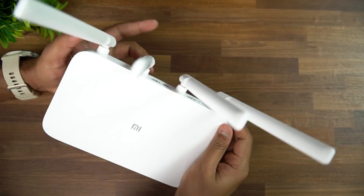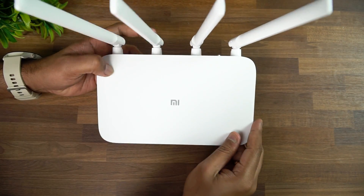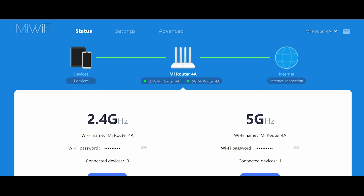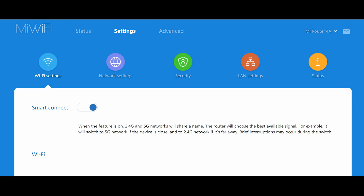We plugged our internet connection into the internet port and powered it on. The router configuration page comes up — just connect to it and it's a very simple process. You can set your own password and SSID. There is also an app available for smartphones where you can configure all the details.